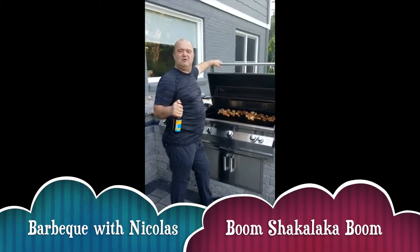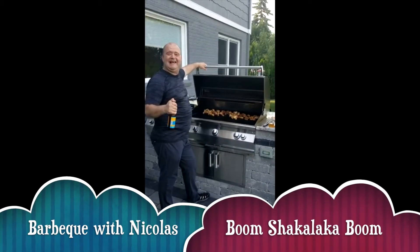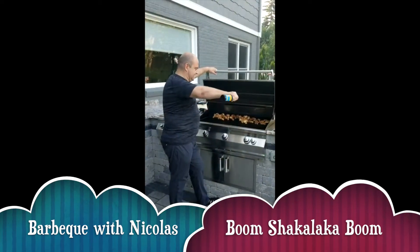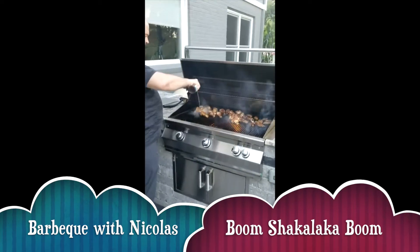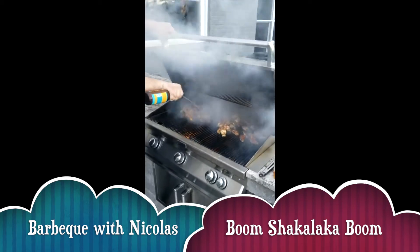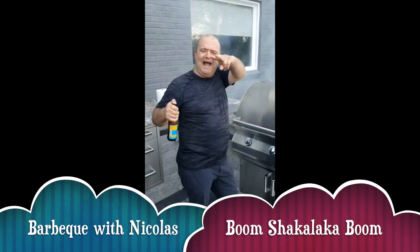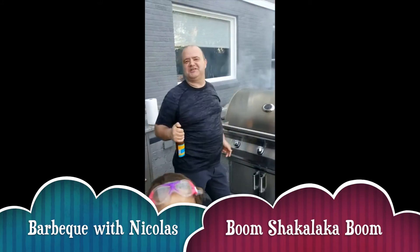Okay, so now we're gonna do a boom shakalaka — like a boom chicken à la Nicolas. It's my chicken. We slow cook it and then we're gonna give it a nice smoky flavor. Bam! This is how you do it. It's my chicken.